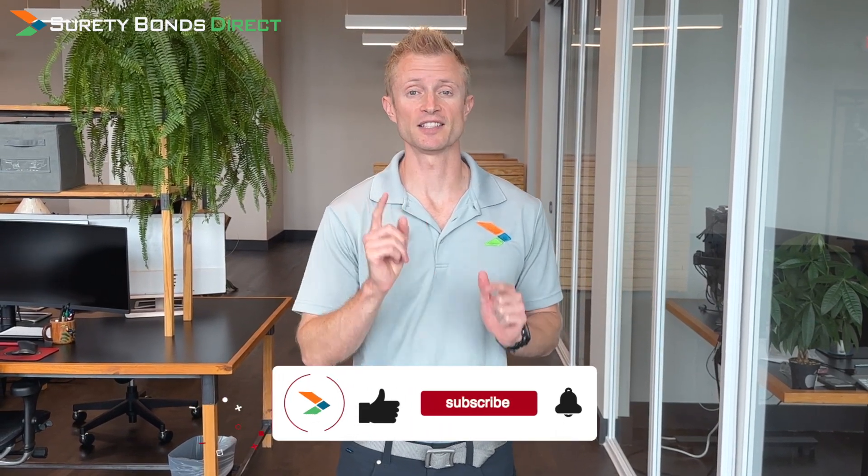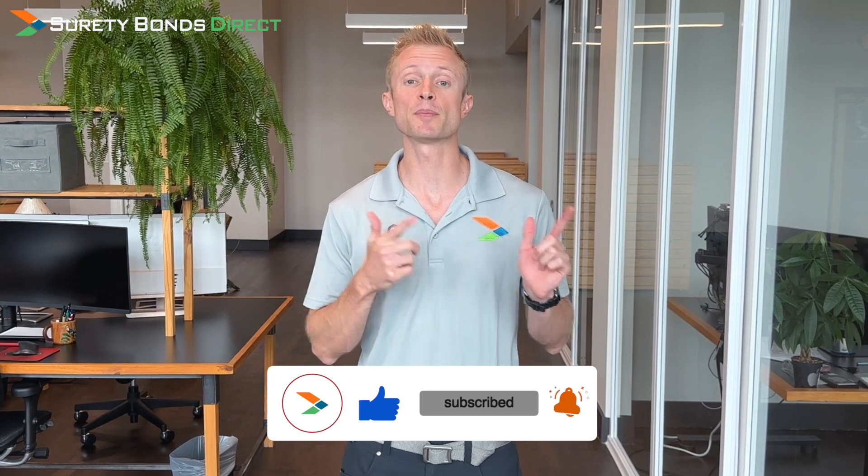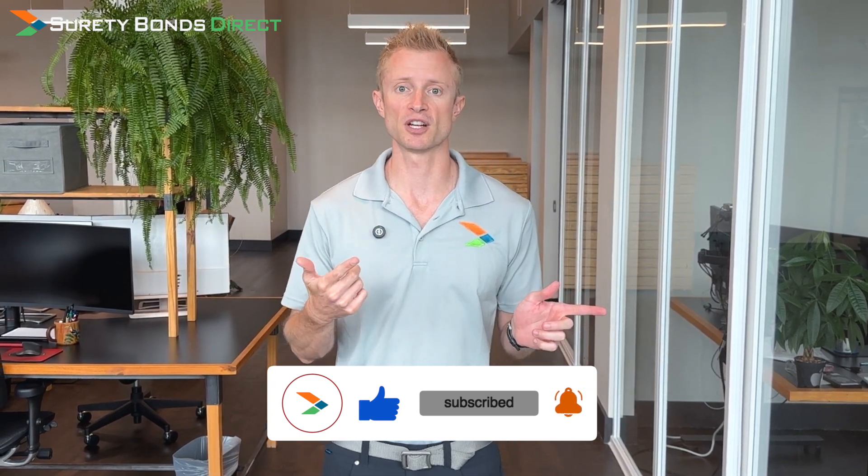It takes far less than 10 seconds to hit that like button. It's going to help put this video in front of other people who are getting licensed as a public adjuster for the first time, and you'll be doing me a huge favor.